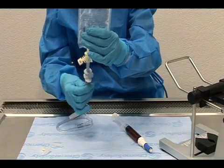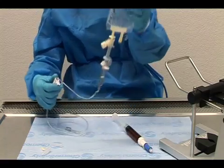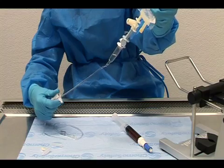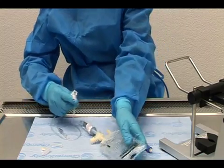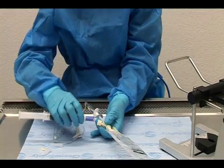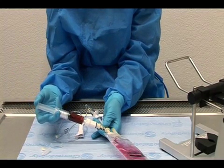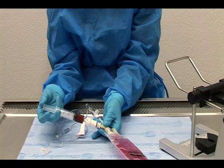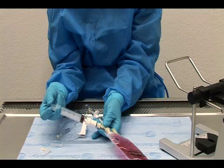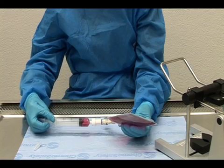Prime the administration set. Connect the drug's syringe assembly to the infusion adapter and inject the drug into the IV bag. Pull back on the plunger 20 cc's of diluted drug and flush the adapter port.